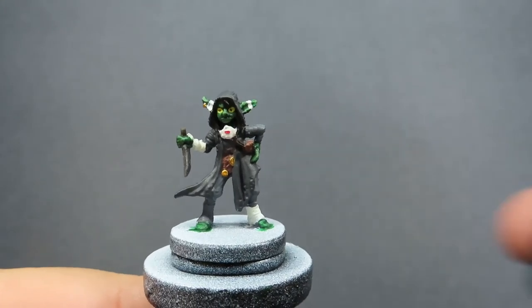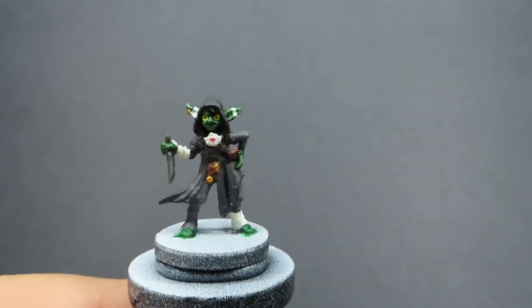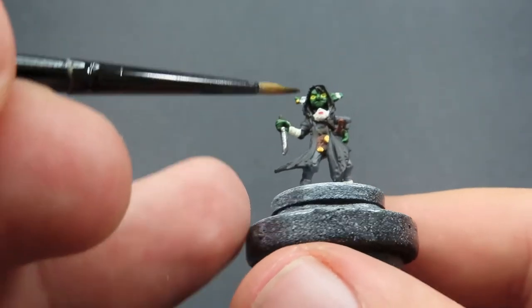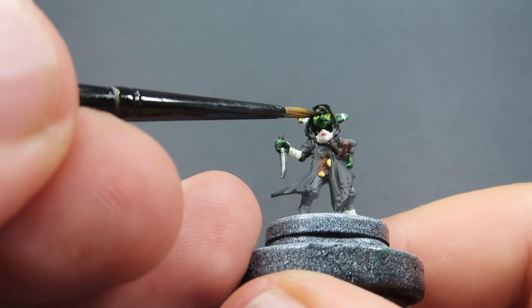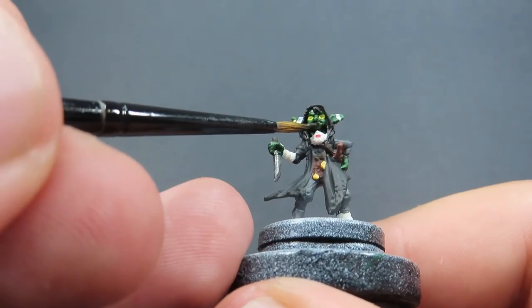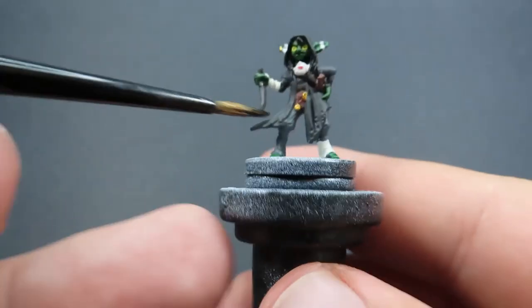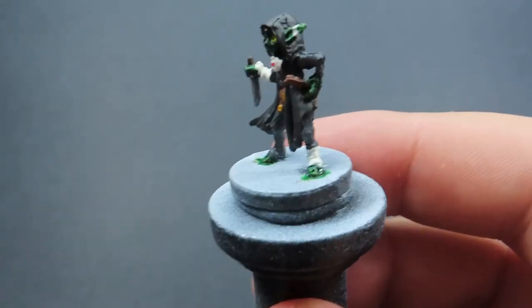Then once we have those highlights done, we're going to come in now with some Athonian Camo Shade, which is a green wash. We're just going to be placing the wash over everywhere that's green. Since we've already placed the highlight on, what we're trying to do here is go for a nice blend - it's not going to be such a harsh contrast with these two colours. That's what I'm trying for anyway, so we'll see how well it comes out in the end. But that green wash is going to brighten up the colour of her skin too, so don't forget to place it on and be careful of any pooling.